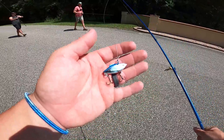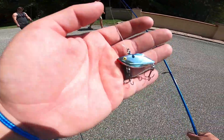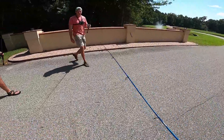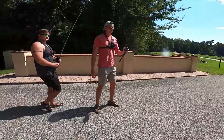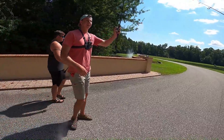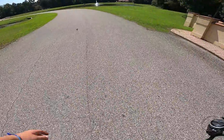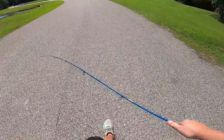Alright guys, we just got to the pond. I'm starting with the teeny tiny little rattle trap. Norm, what are you starting with? I've got the big old long Senko, and if I catch on this I might switch to the small one. Big Senko, small rattle trap first — let's go make it happen.